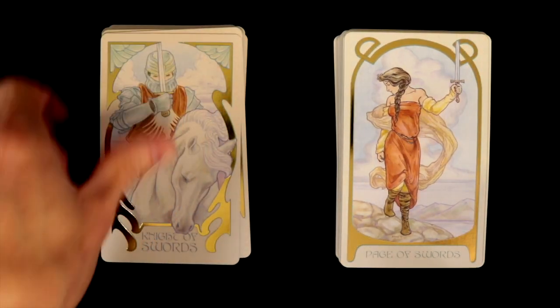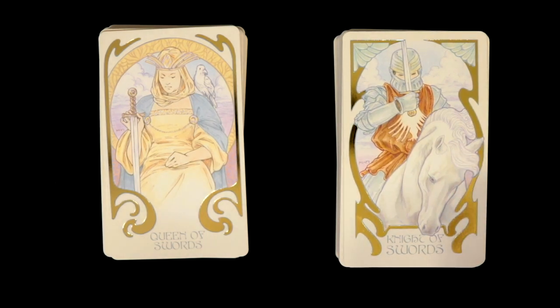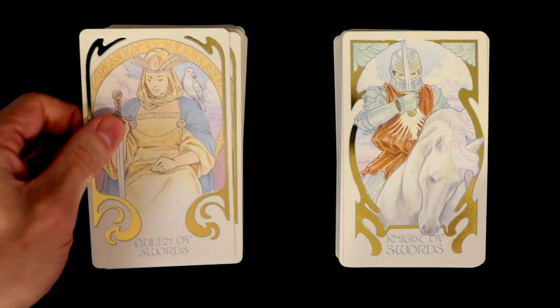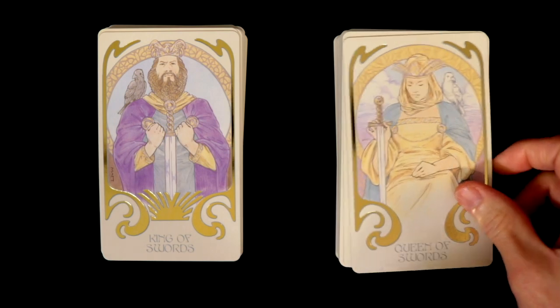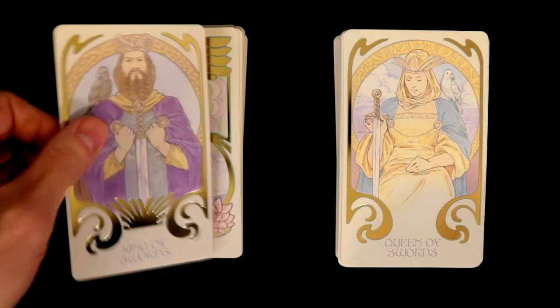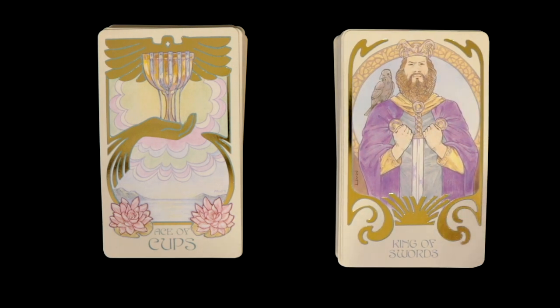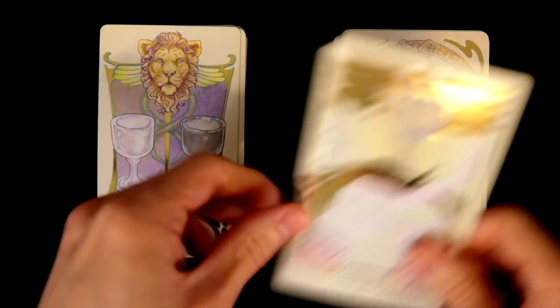The Page — okay. The Knight is not a very rapid, quick-moving card in this one. The Queen — interesting, we have sort of a dove, or maybe not a dove, something with a very solemn look. And the King has a very commanding look, a firm grip on the sword — like we have a firm grip on everything.